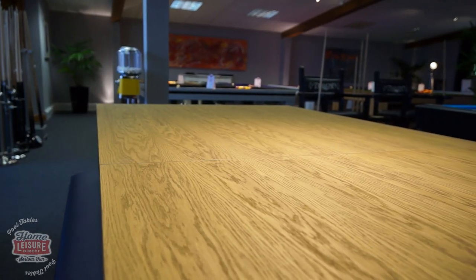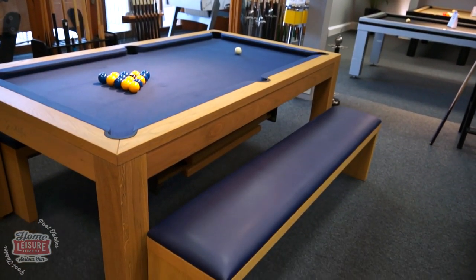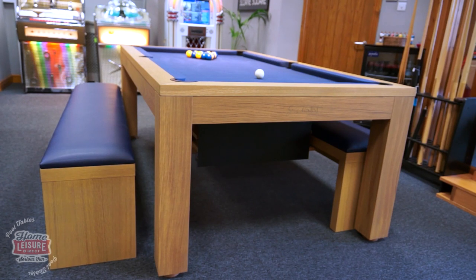Both table tops and benches can be added that match the table's style. As you can see here, the top matches the oak design of the table, and the benches on this Lewis are not only made of matching oak, but the cushion is topped with material to match the cloth colour. Really, the sky's the limit when it comes down to what your design options are.